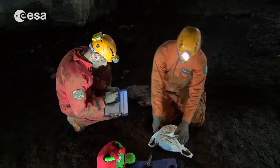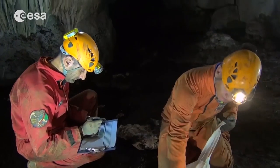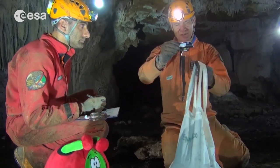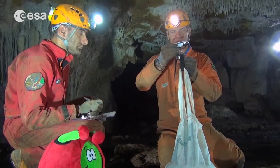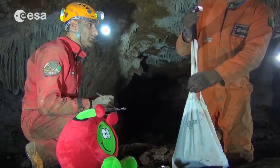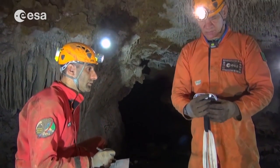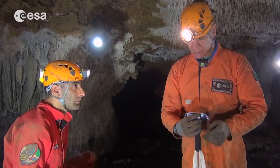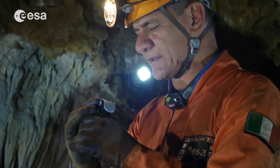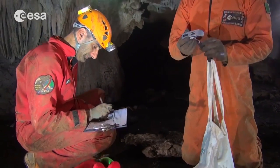And now the weight — we need to weigh the sample. If you have a small portable scale, you can weigh it right there. If not, no problem: take it home or bring it to the lab and weigh it there. Let's see. Three kilos and 450 grams. Very good.